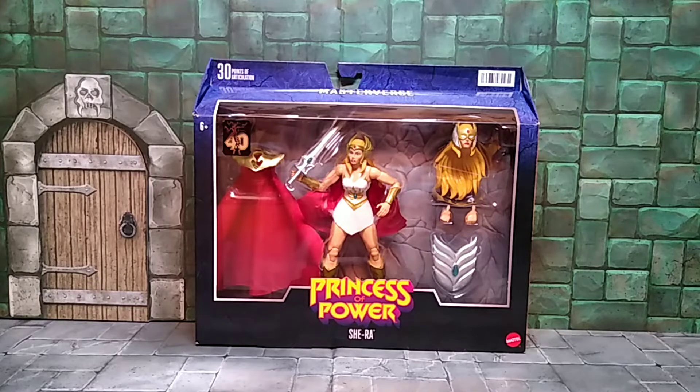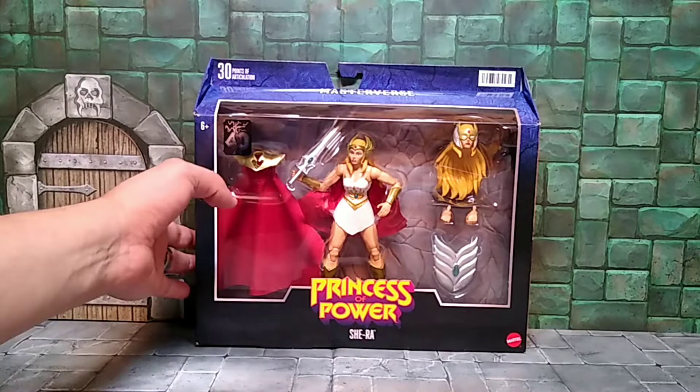I was able to pick her up at my local Target, so if you're looking for her go check out your Targets. I believe she and Hordak are both showing up in stores. Let's get to my review of this figure.